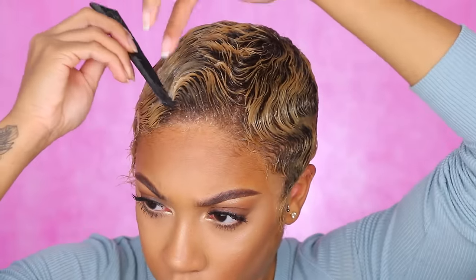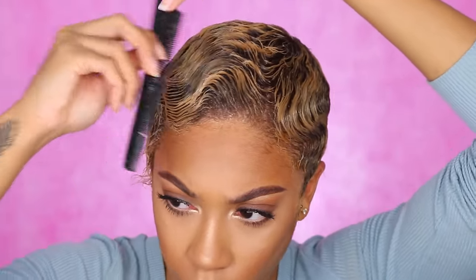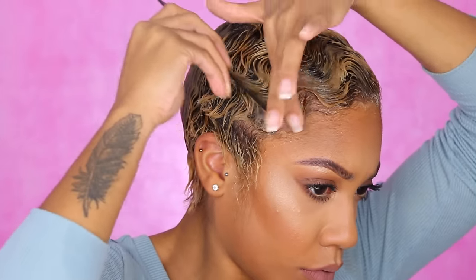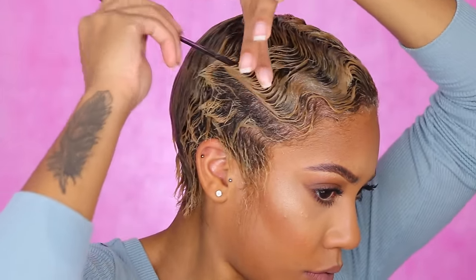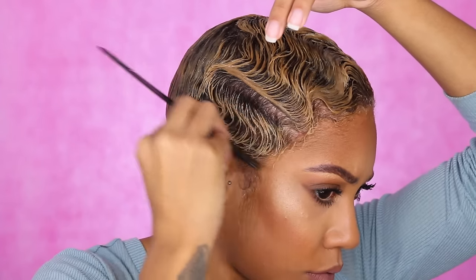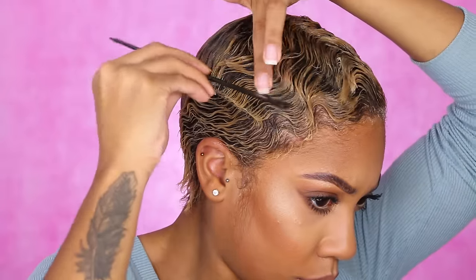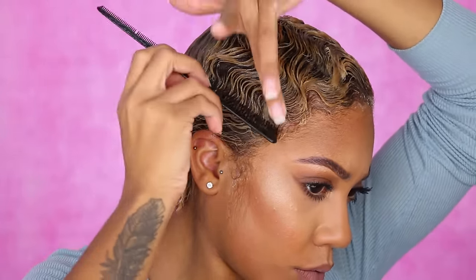Usually I'll do soft finger waves because I don't want my hair hard, but if I want my hair molded I'll use the gel. If I want to eventually flat iron my hair, I'll stick with foam. Switching sides here — I brush it up and start making the S-shapes. I don't like the front hair laying flat on my head, so I comb it back and then start making my S-shapes.